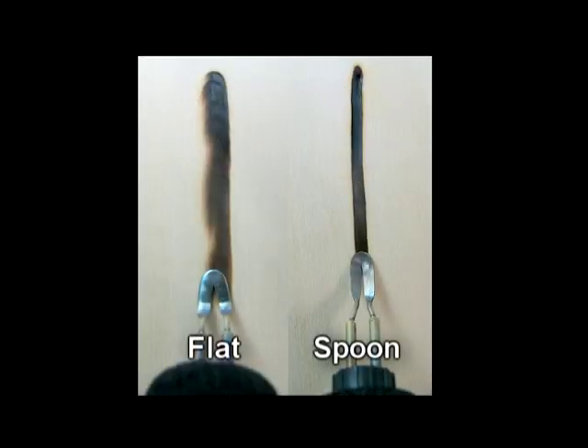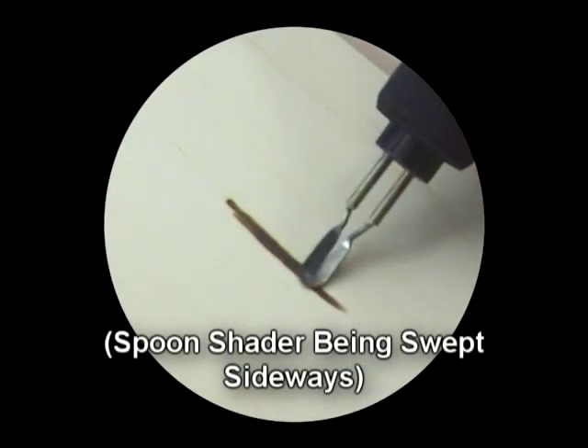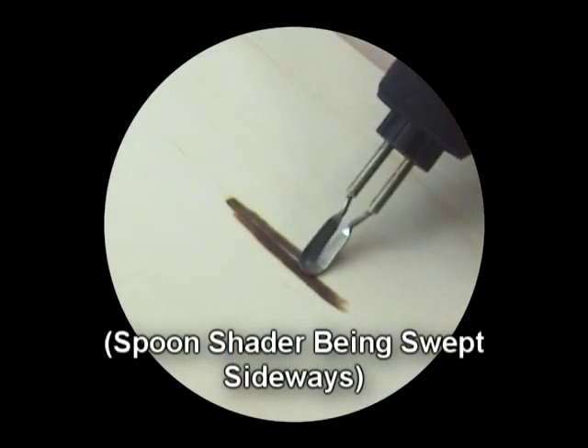When compared side by side, it is easy to see that the large flat shader does have one distinct advantage over the spoon — it burns a much wider path, making it an excellent shader for blocking in broad areas. Because each of these shaders has its own distinct advantage, a case could be made for having one of both in your kit.